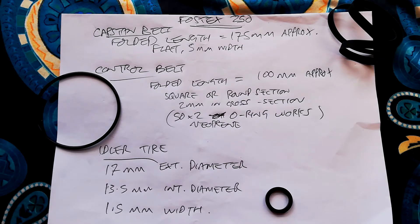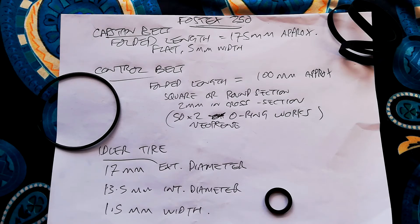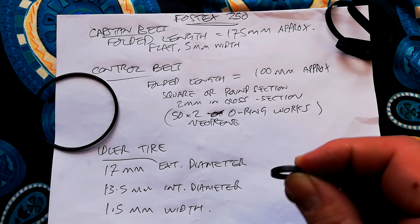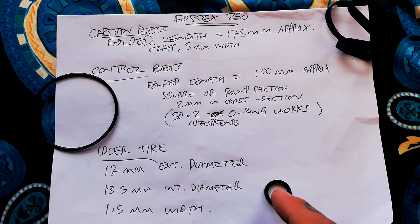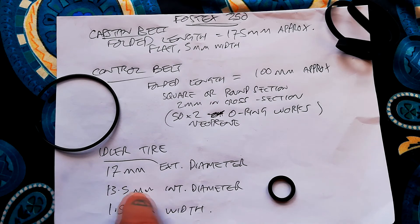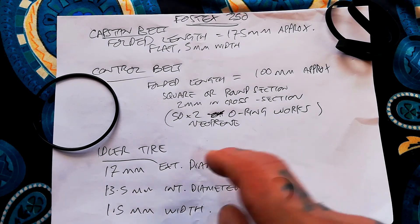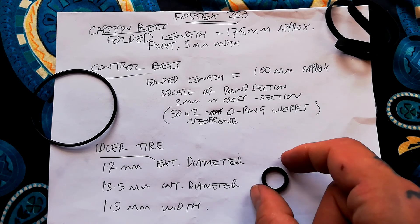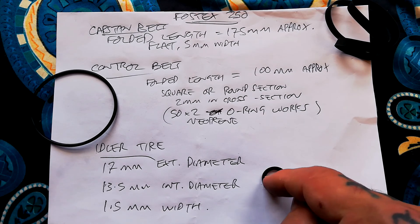Look for a neoprene belt listed for hi-fi turntable use. For the control belt I'm using a 50mm diameter by 2mm cross-section o-ring made from neoprene, but if you go for a round or square section belt, a folded length of about 100mm would work. The idler tire is approximately 1.5mm wide, with an internal diameter of about 13.5mm and an external diameter of about 17mm assuming it's about 2mm deep. The external diameter is the more important dimension — if the tire were wider it probably wouldn't matter too much, since there's quite a lot of space between the two reel tables, as long as the internal dimension is correct.